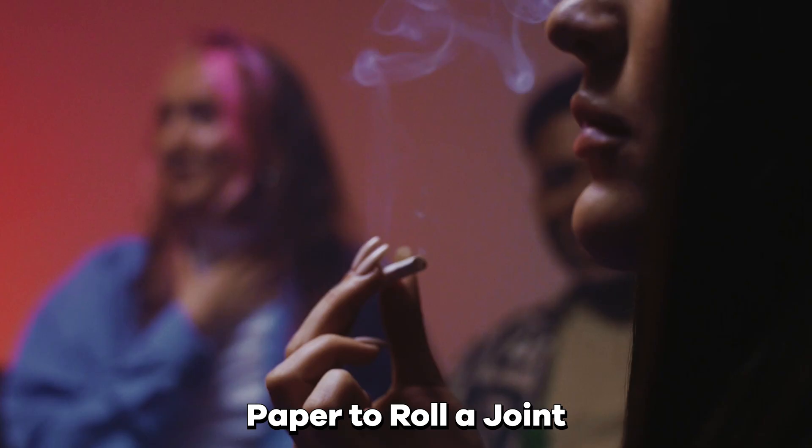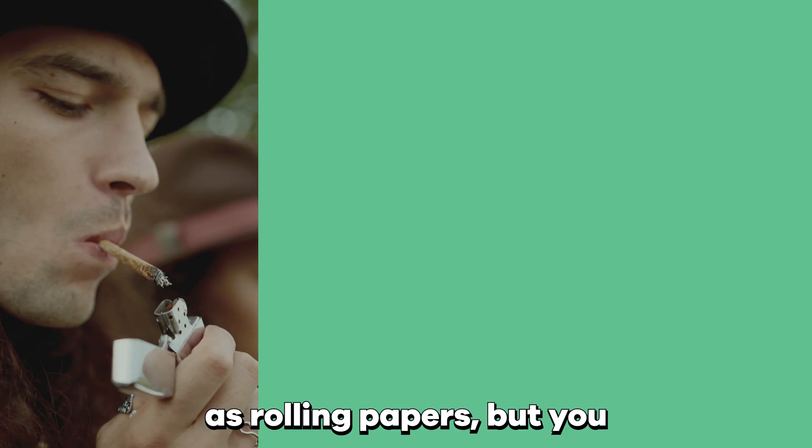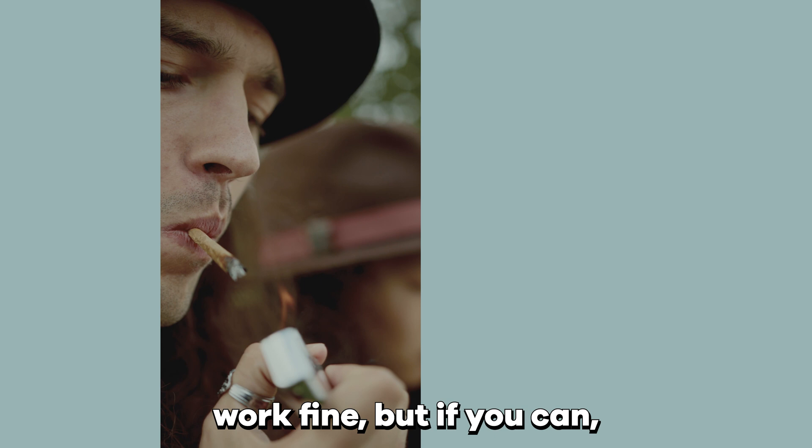How to use tissue paper to roll a joint. Since tissue paper is very thin, it makes a convenient substitute for rolling papers. Keep in mind that tissue paper may not burn as perfectly as rolling papers, but you can still expect to get a decent smoke out of it. The process is fairly simple and not too different from using rolling papers. Any tissue paper should work fine, but if you can, try to use uncolored paper that hasn't been dyed.